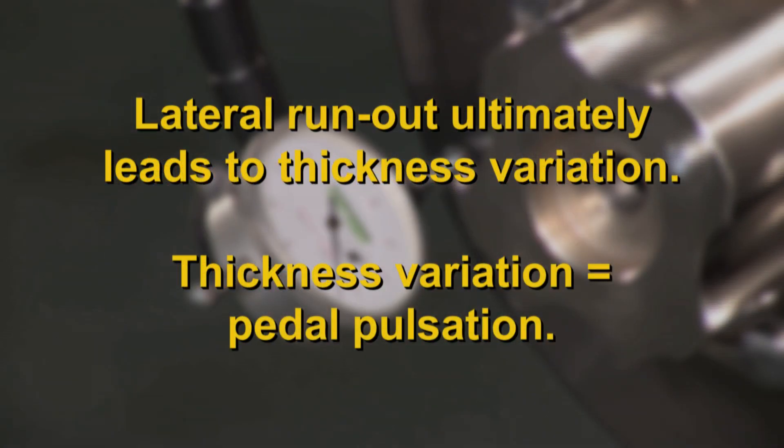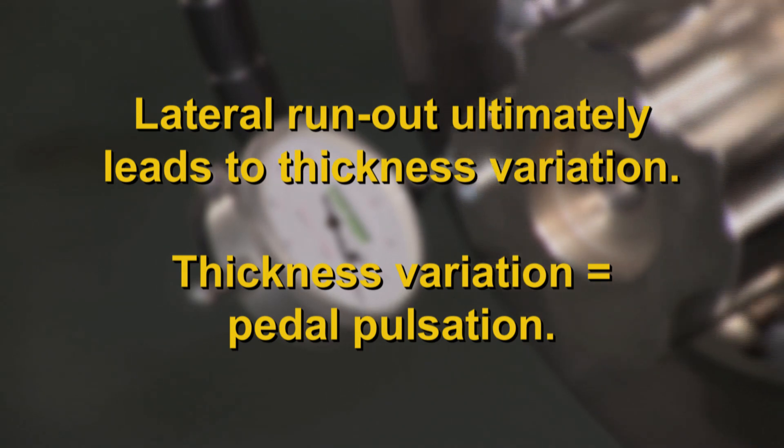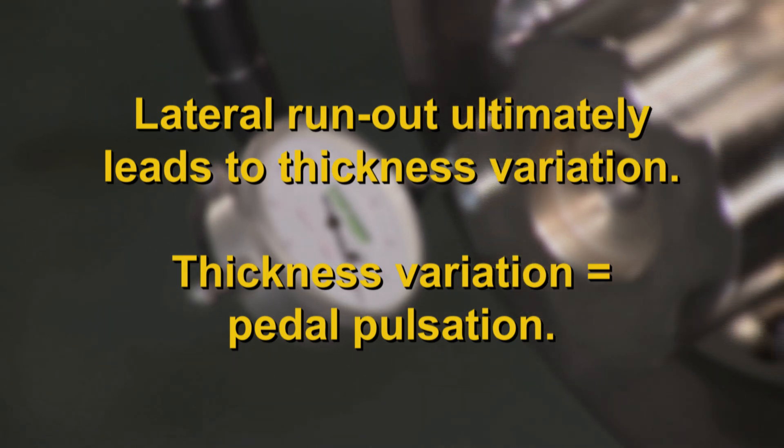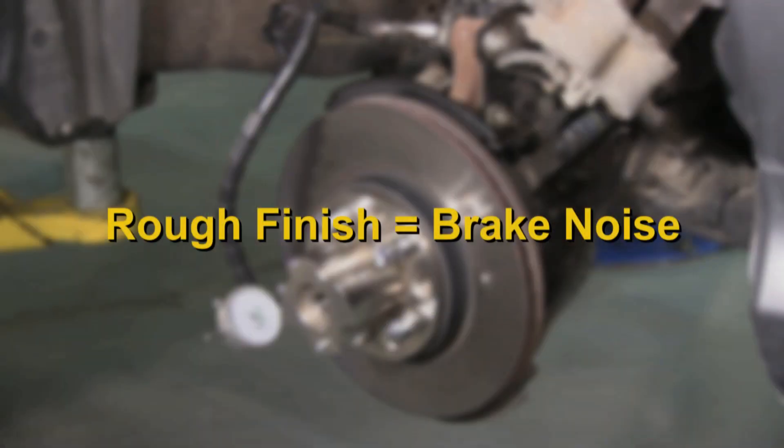Why are these goals critical? Lateral runout greater than specification is the primary cause of thickness variation that leads to brake pedal pulsation. Also, a rough surface finish will cause brake noise and a potential customer complaint.